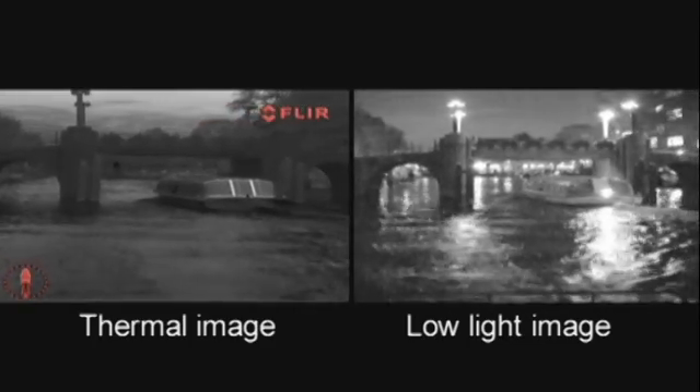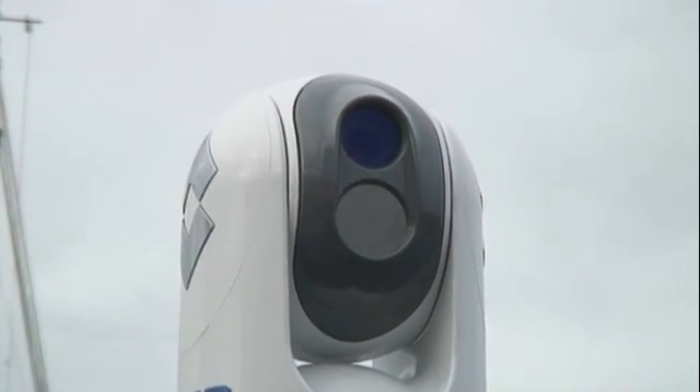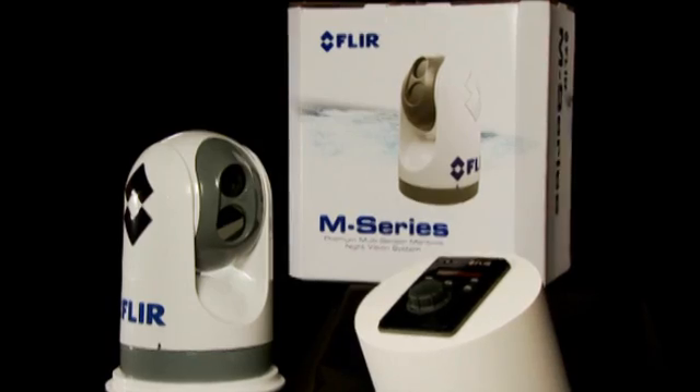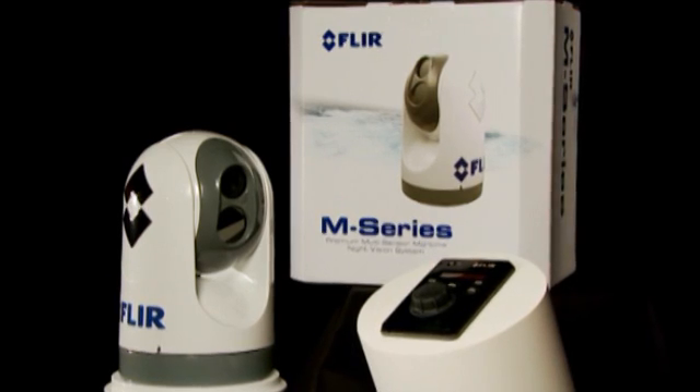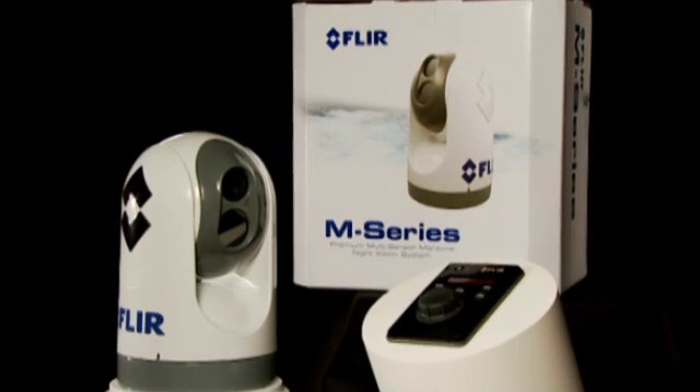The combination of a thermal imaging camera and a low-light camera packaged in a small ultra-compact gimbal, together with extremely high image quality, makes the M-Series a unique maritime product at an extremely affordable price.